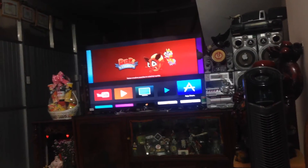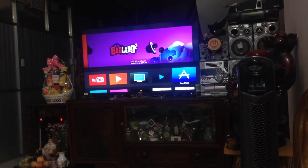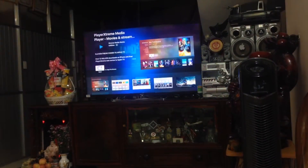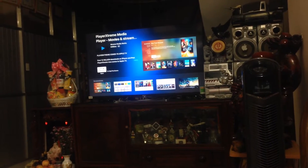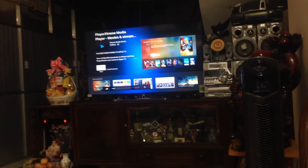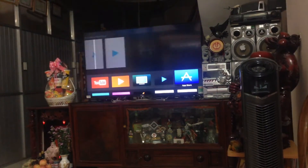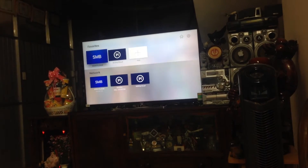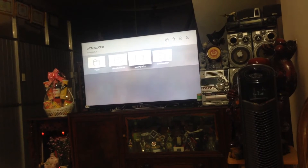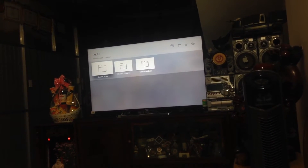Today I will show you the WD My Cloud streaming to the Apple TV 4. I use the same Player Extreme app I showed you in the last video on iPhone. Just open it and connect to the WD My Cloud, so add its only folder on the hard drive.